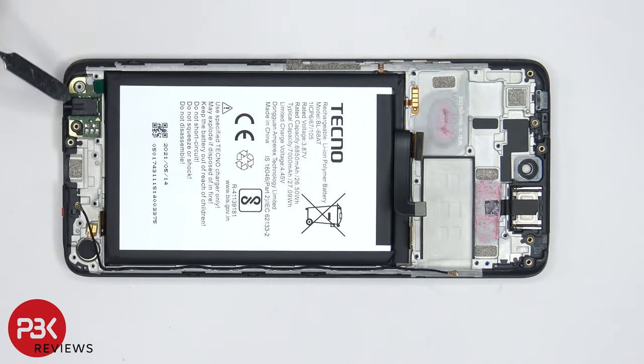The headphone jack is located over here in the corner on top of this small board. It's held down with adhesive, so if you need to remove that, just gently pry it off. When it comes to replacing or removing the battery, there's a provided pull tab in the bottom left corner of the battery over here which will help you pry the battery off.